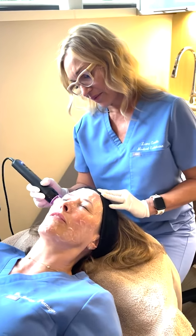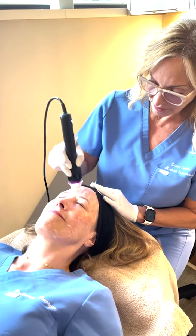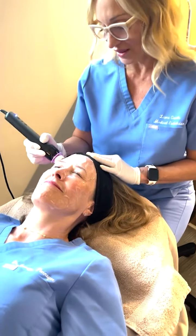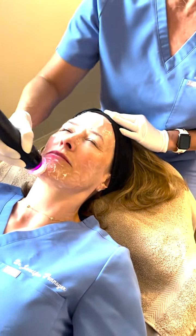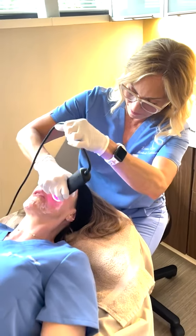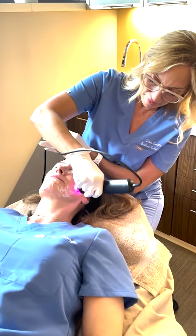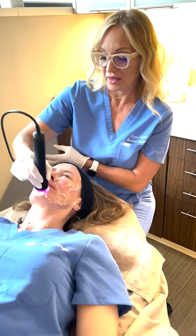It feels like a massage — it feels good. It may feel a little tingly at some point; that's completely normal. You can see the bubbles starting to form. This is also the step that exfoliates — the oxypod has all kinds of good ingredients in there. I like that it's a gentle exfoliation; some of them are too harsh for me. Glow 2 facial is safe for all skin types, and it's completely customizable so we can treat all the concerns.